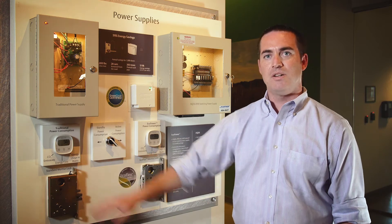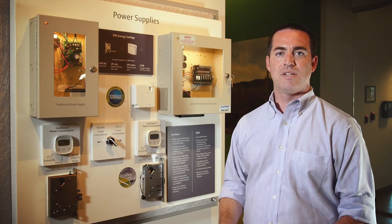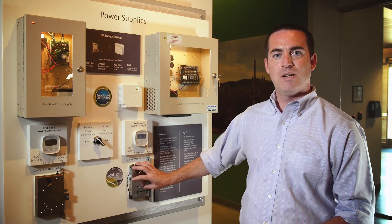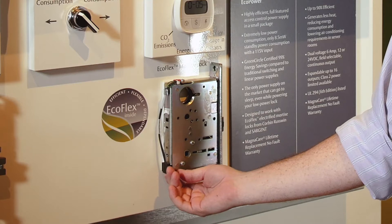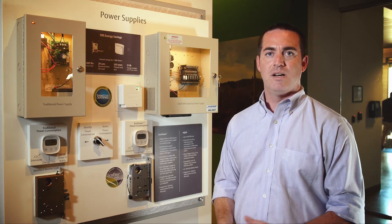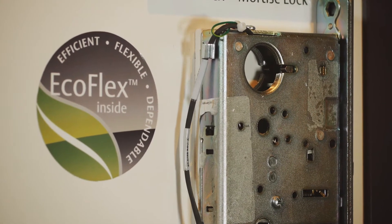With the standard mortise lock, you have to order it either 12-volt or 24-volt, fail safe or fail secure, resulting in four lock bodies on a distributor shelf. If the end user is stocking replacement parts, they have four different options to maintain on their shelves. With EcoFlex, we've consolidated that down to one lock body. The lock body is selectable from fail safe to fail secure with a small dip switch at the bottom of this wiring harness. Additionally, the actuator will operate on any voltage from 9 to 30 volts, saving you from having to stock multiple lock bodies at the distributor or spare parts at the end user site.